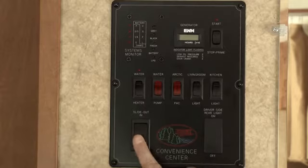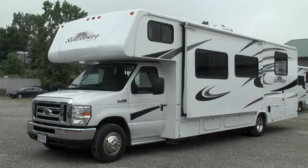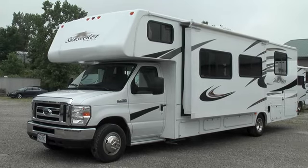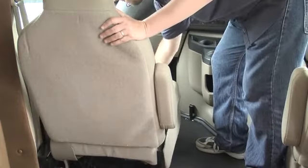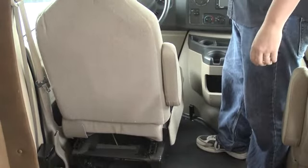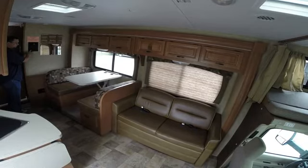The largest switch on the control panel is used to extend and retract your RV slide-out. Always remember to check inside and outside the RV for obstructions before extending a slide-out. In particular, the driver's seat may obstruct the slide-out if it's moved all the way back. You'll know the slide-out is fully extended or retracted when you hear a clicking sound.